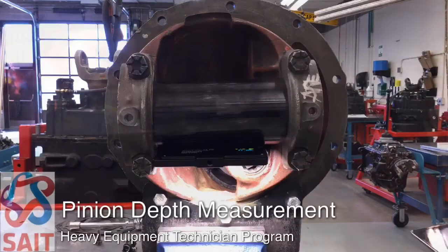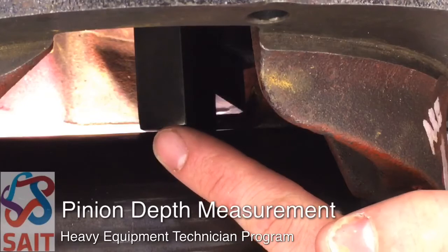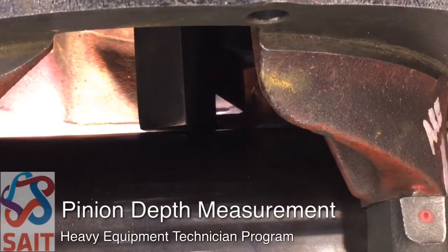That's going to create a gap between the gauging block and the precision tube. That gap is going to allow us to measure with a feeler blade. When we compare that against the chart, we're going to be given the shim pack that should belong between the pinion bearing cage and the carrier housing.